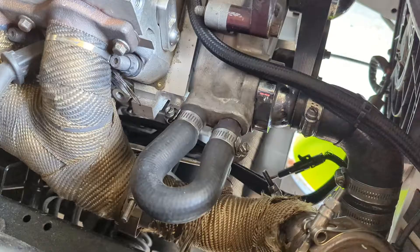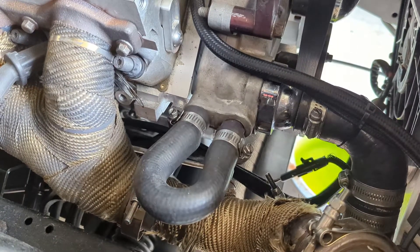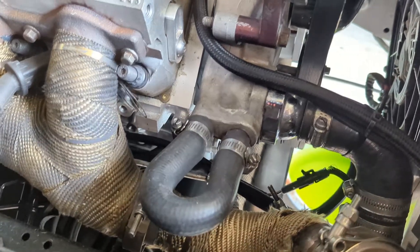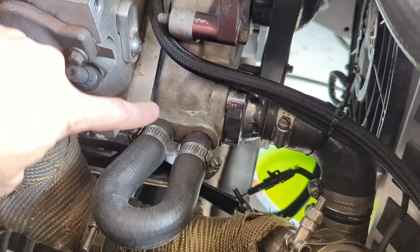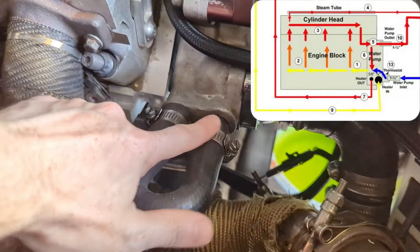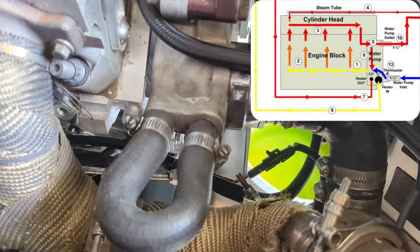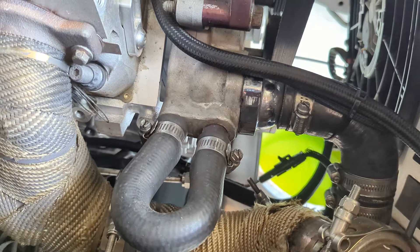Here on my car I've obviously got the heater core lines looped. This car used to have heat years ago but it's since been deleted. The problem is on the water pump: you've got your hot water coming out on the backside that usually goes to the heater core, then it loops right back in on the front. The other line here is coming from your radiator, so you're mixing hot water right back into the system with your cold water.